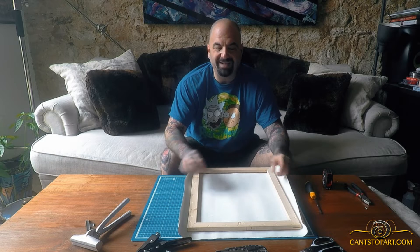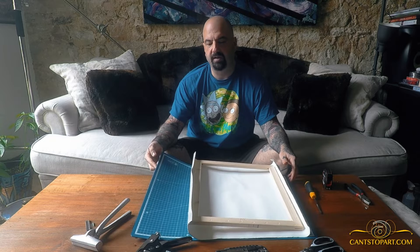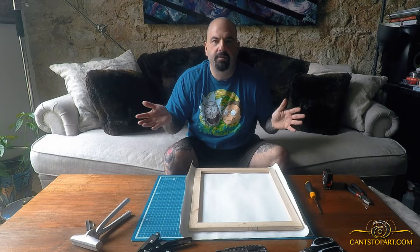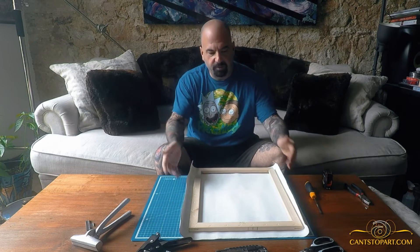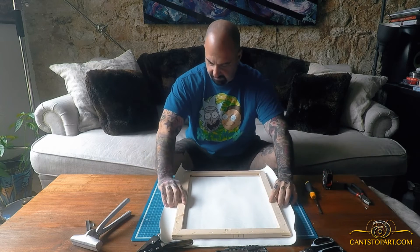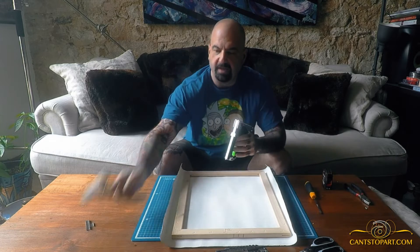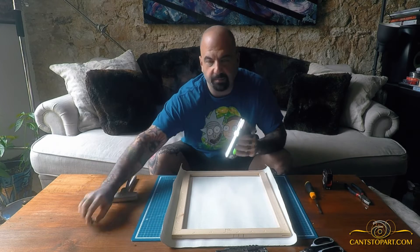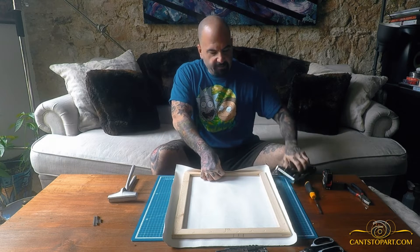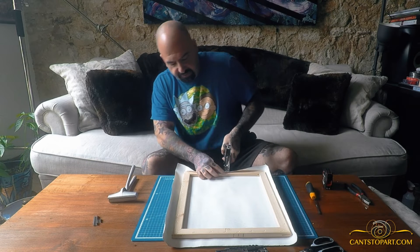The next thing you're going to do is pick a side and stretch that side first with just one staple. This blue mat by the way is a cutting mat — I used it to cut the canvas from the roll. So what we're going to do is line this up in the center as best we can, then take our staple gun. You need a staple gun and a canvas stretcher. I pick this side first, make sure the canvas comes over right here, find the center, and put my first staple in.